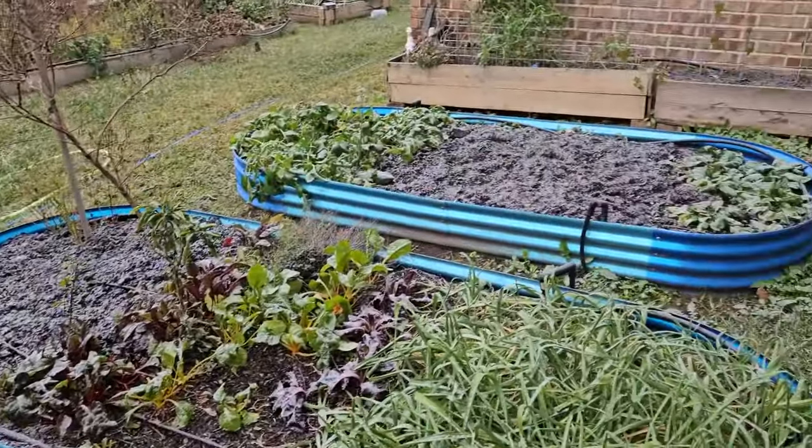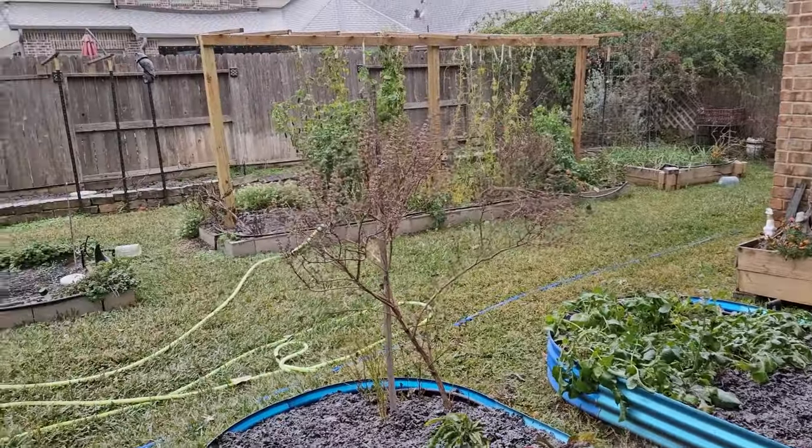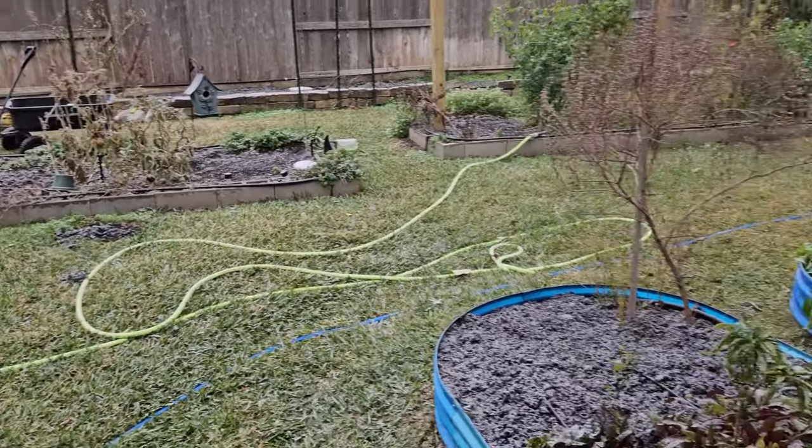Welcome to Downhill Backyard Gardening. With weather like this — you can see snow on the rooftops — here in the Houston area of Texas, days like this mean that videos are going to start being done inside, which is what we're doing on this video.